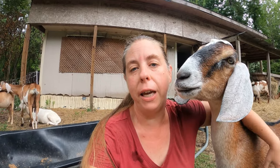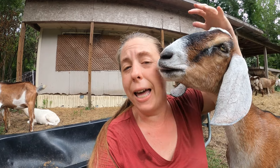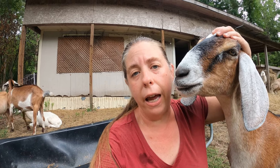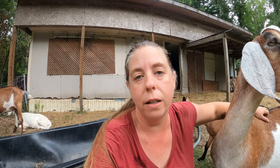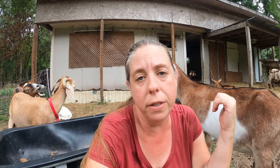Most goats are seasonal breeders, meaning they will only come into heat certain times of the year. A notable exception is the Nigerian dwarf, which can be bred any time of the year. For most goats they're gonna come into heat in the fall — maybe as early as July and as late as December in our region — but most likely in September and October. We're here in late August and we like to have our babies a little earlier in the year when it's colder, here in North Carolina in the southern U.S. When it's colder there are fewer parasites, fewer flies around, and we're putting most of our animals in a fixed barn situation so they have good shelter and we can keep a close eye on them.